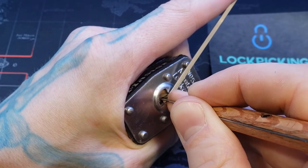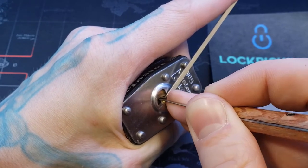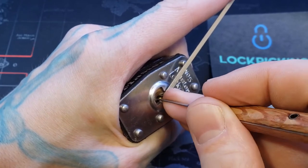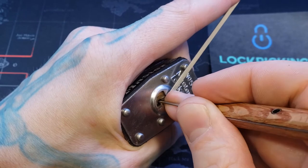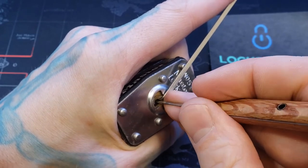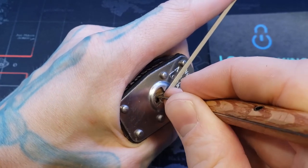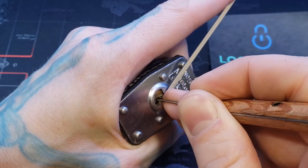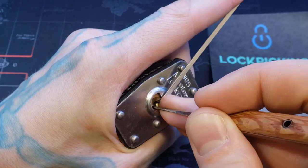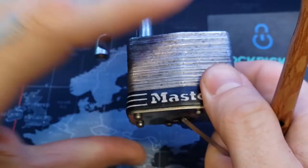Five, four, three, two... there we go, pin right there. There's two — two and one. There we are.